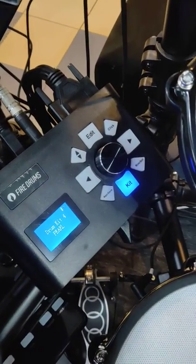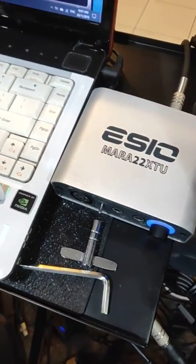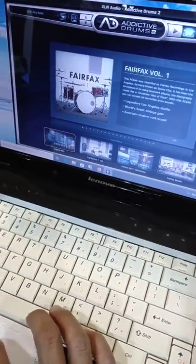Connect the Fire 3x module from USB to your interface, then connect the interface to your computer. Then you can open any drum software. I'm using electric drums too.